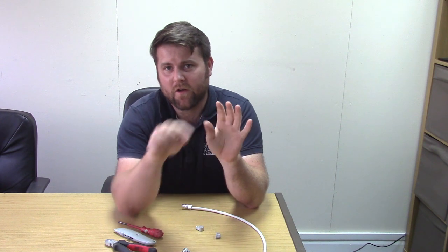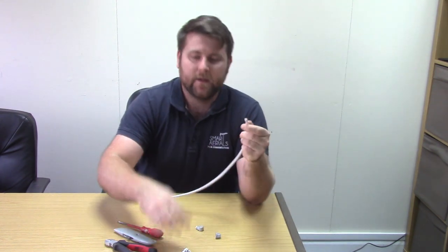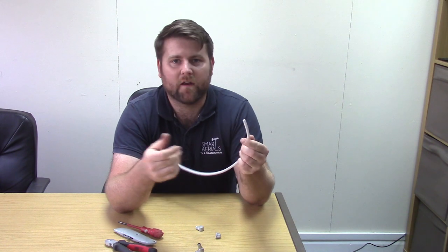The reason why you might want to make a right-angled coax plug is you might have a TV up on the wall and the connection might be so tight that you can't get the natural bend of the cable in there. So if we get a right-angled plug on there, we can get the TV much more snug to the wall and we don't run the risk of damaging the TV or breaking the cable.